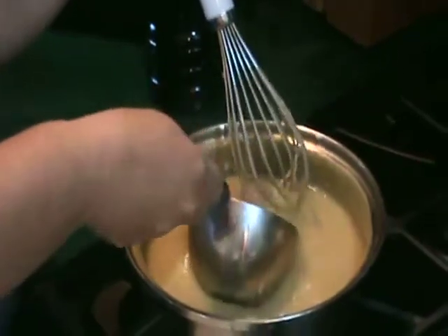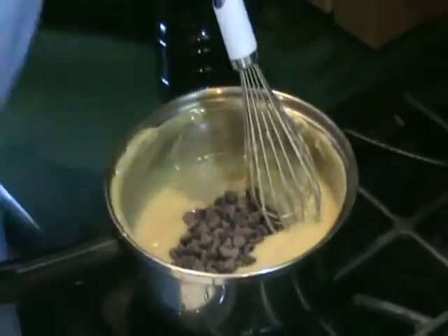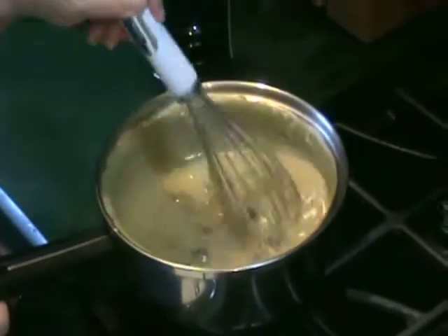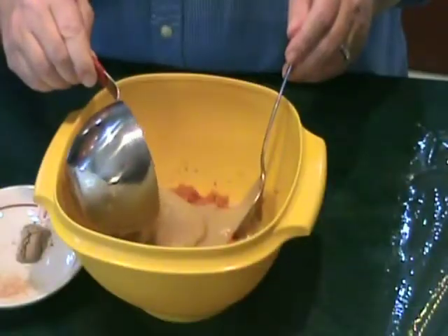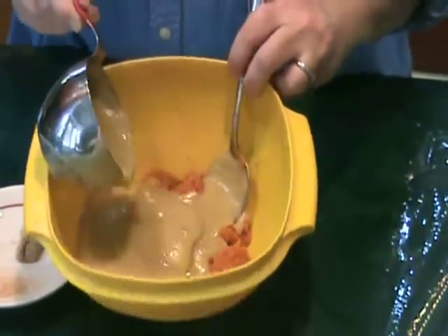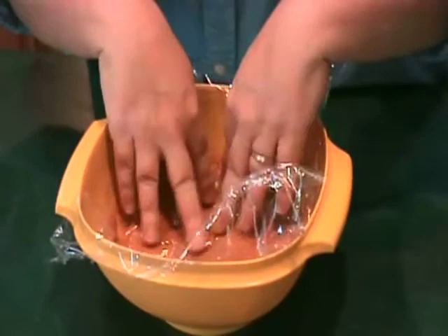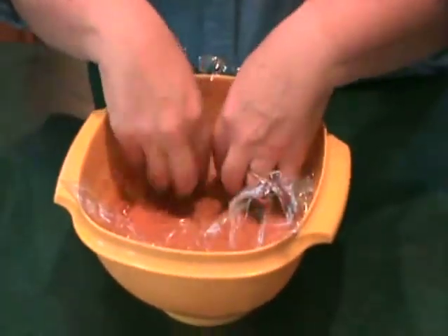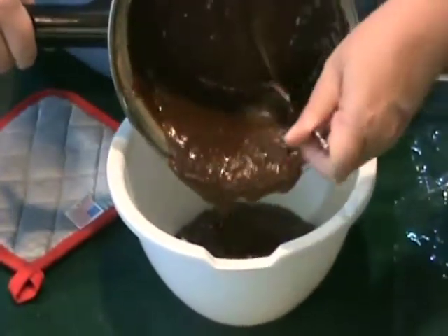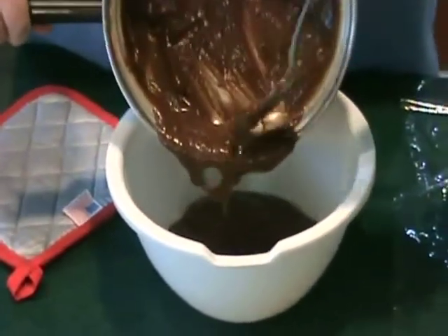Measure out 1 cup of the filling and add chocolate to the remaining. Combine well until the chocolate is melted and smooth. Mix the 1 cup of filling that you took out earlier with pumpkin and pumpkin pie spice. Put plastic wrap over the surface of the filling so that it doesn't develop a skin. Pour the chocolate filling into a bowl and put plastic wrap over its surface as well. Refrigerate both fillings for about a half hour to an hour.